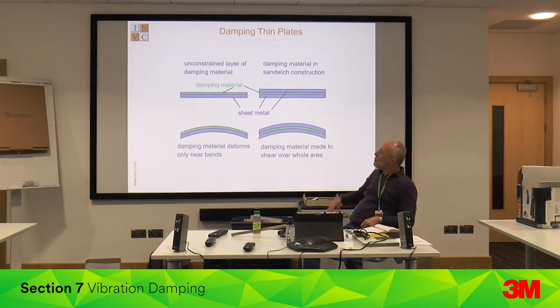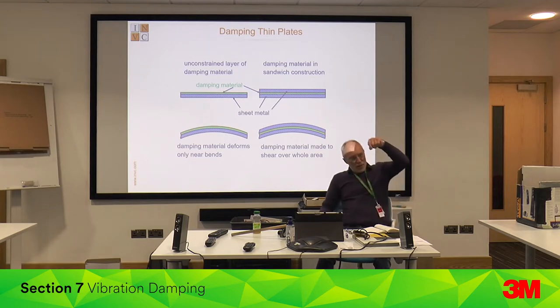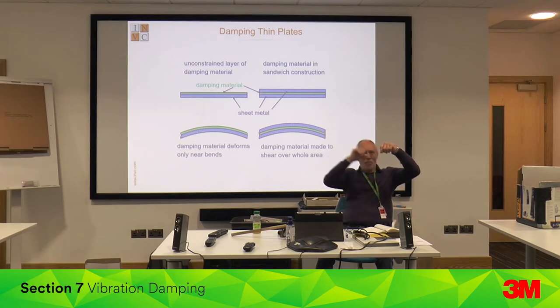If you've got bitumastic damping material — available from a load of suppliers — and you apply it onto the steel sheet, the steel sheet will be somewhat damped. But it's not very effective. When they demonstrate it, they hang up a piece of steel, and then hang up one with bitumastic on it.